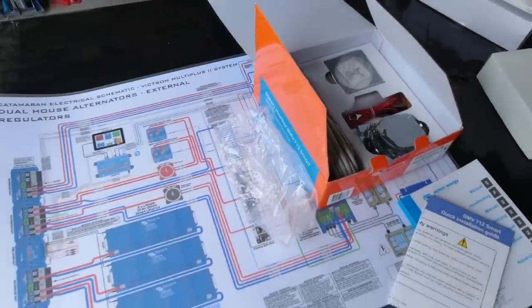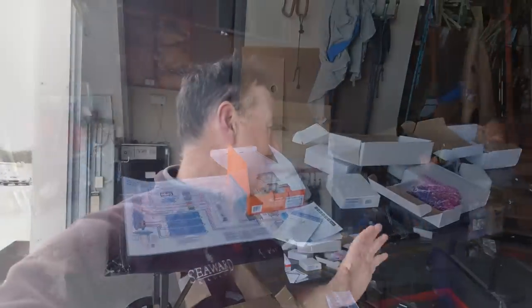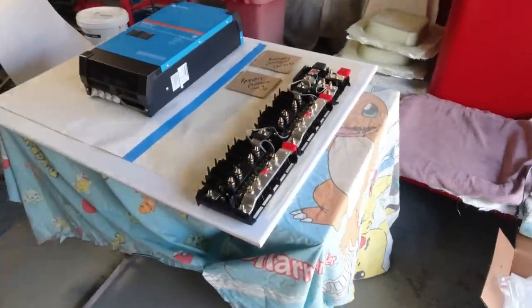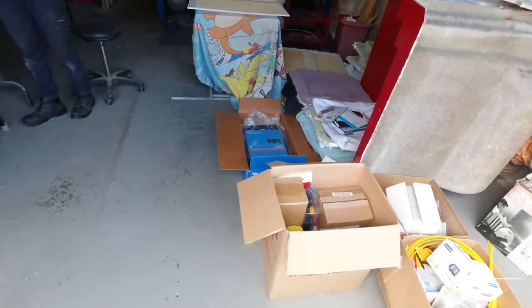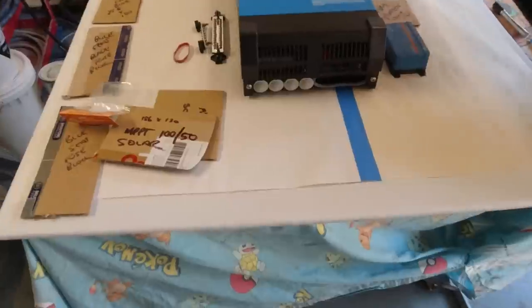We've already had a quick run through the boat as to how we're going to do all the wiring. I've been thinking about it for about two years, so hopefully I've got enough conduiting in. I think we're about 80% ready on the boat, but I haven't got it quite in my head yet. I've been going down the rabbit hole every night for five hours a night working everything out. As you can see, we've got absolutely everything here ready to go in — and there's a lot of money sitting here.